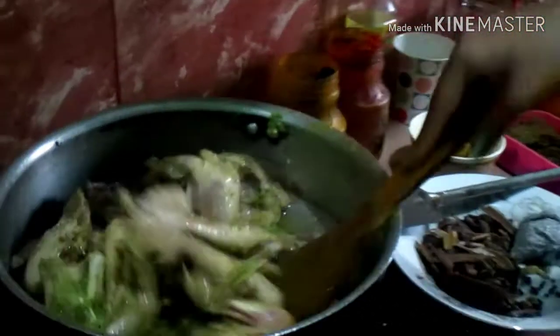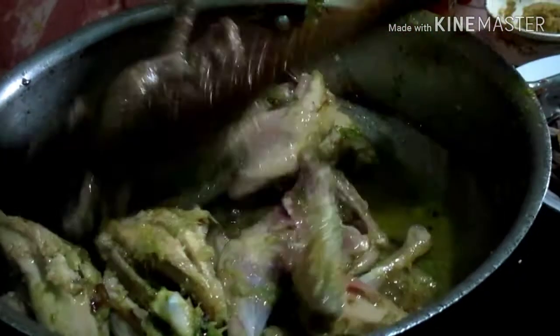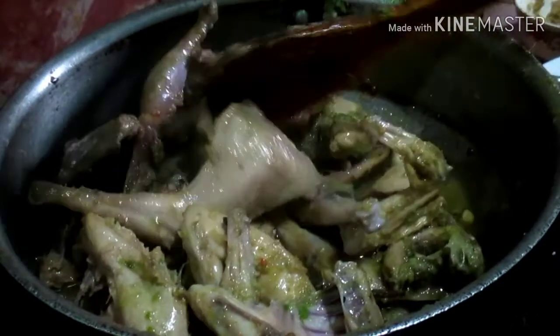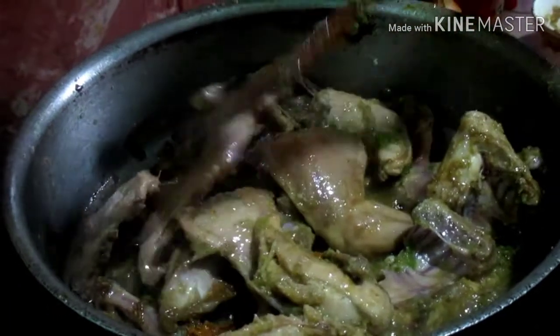We have 2g of red that is cooked, so we are adding 1-2g of flour. We have 1g of sugar, 1g of flour — we have 1g of flour and 1g of flour. We have 2g of flour and 1g of flour.